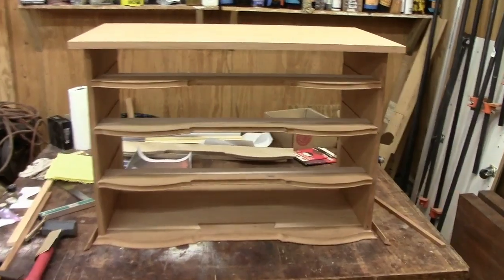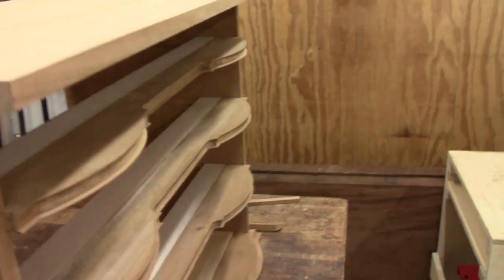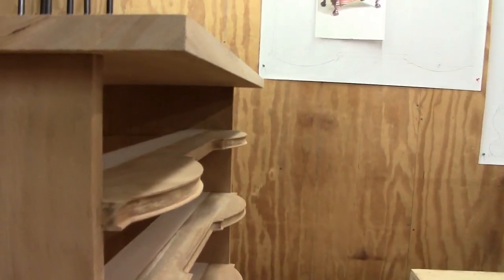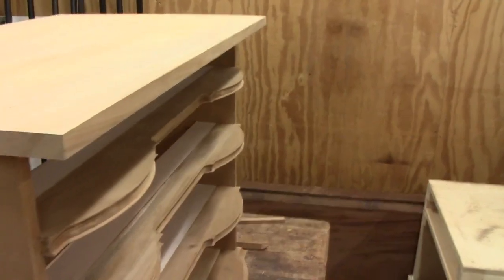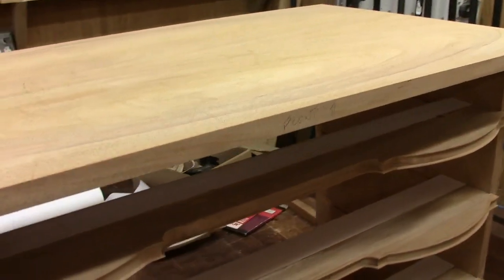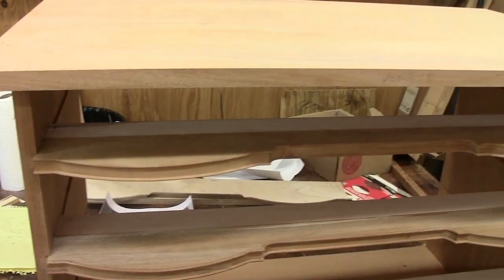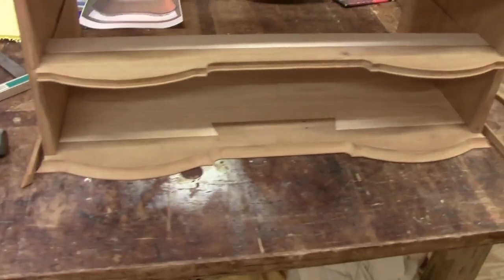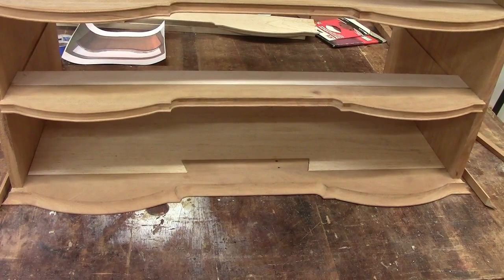I slid the top on after reassembling the lower part of the case — it slides on pretty nicely. I had to whack it a little bit to get it on the last inch or so, but I think we're all set. Obviously we still need to put the edge on it as well as the curves that match the fronts, but we'll do that much later. The next step is to work on the lower molding.